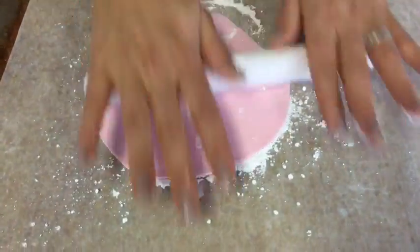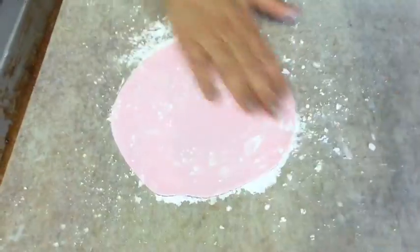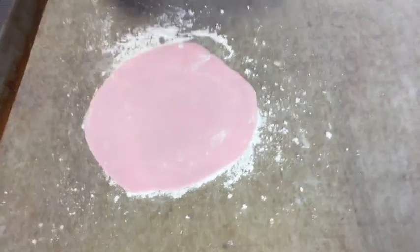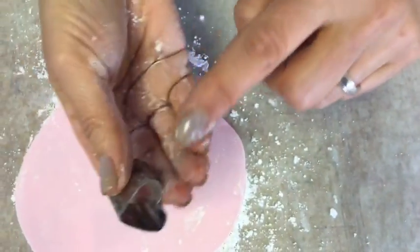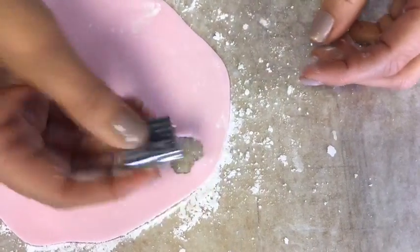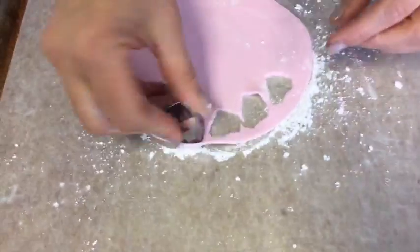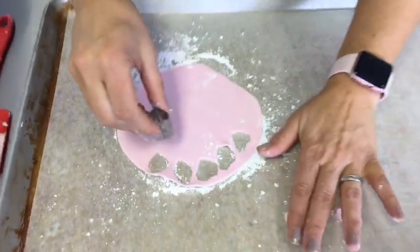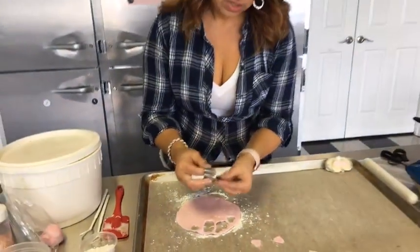We're making six bunny butts so I need to cut twelve little pads out, because every bunny butt needs two feet. I'm using a heart cutter for this — it has a scalloped edge or a smooth edge, you can go either way. I like the scalloped edge just because I think it's fun. I'm going to cut out twelve of these little guys and get them right here on my pan.